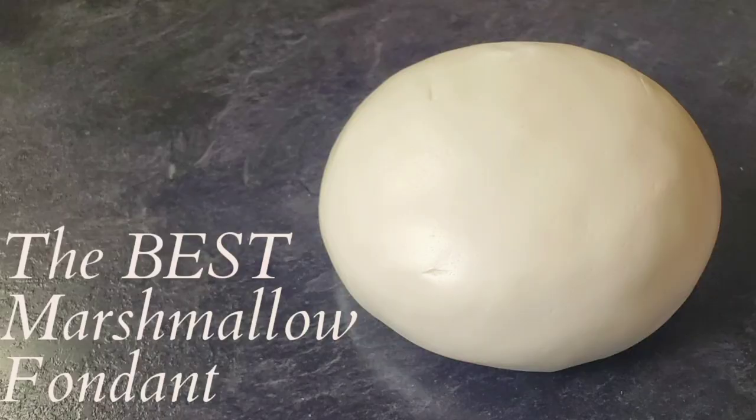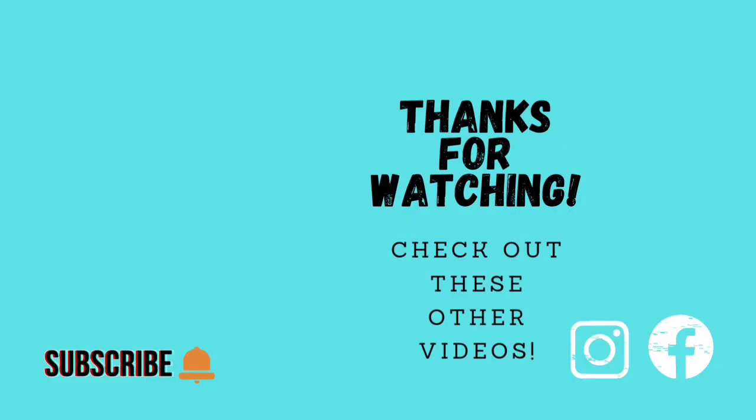You can store this in the refrigerator for up to about three months and it's not going to go bad and it's going to be yummy. To get it workable again, just stick it in the microwave for 10-second intervals until it gets to the pliability you want. So there's my most favorite marshmallow fondant recipe — I hope you liked it! If you did, like, share, subscribe, and hit the notification bell. See you next time, bye!